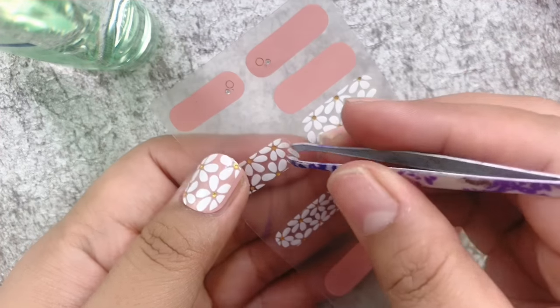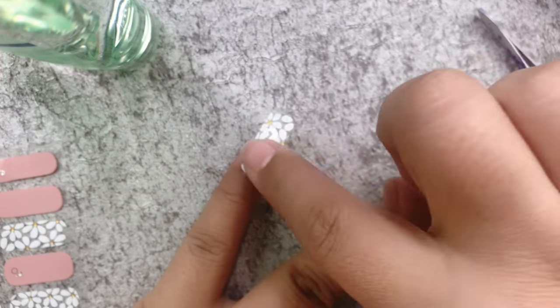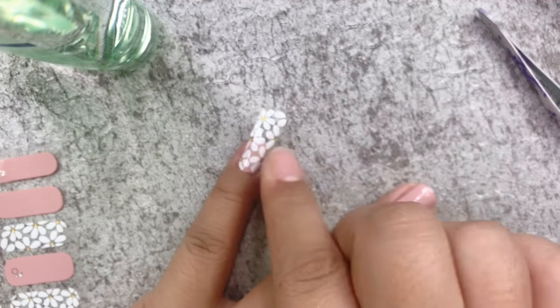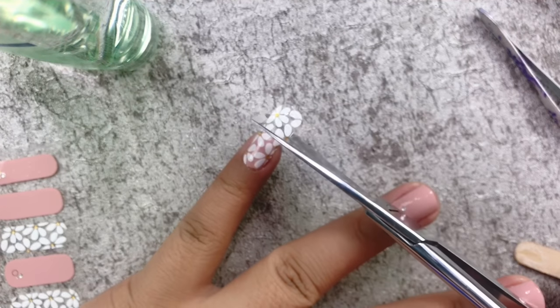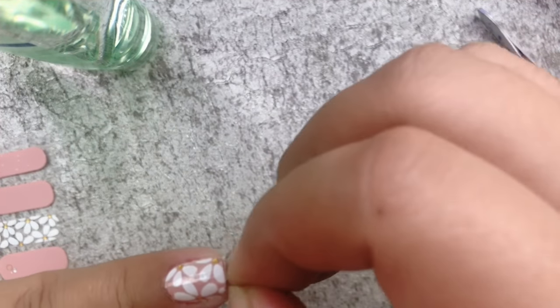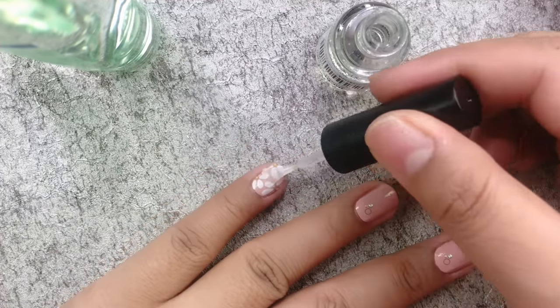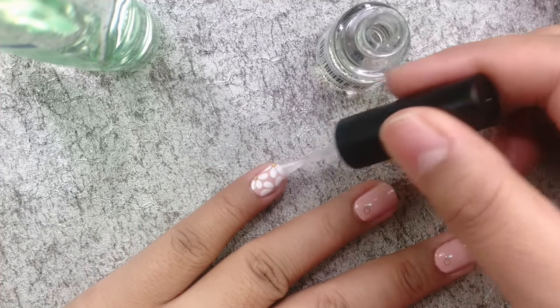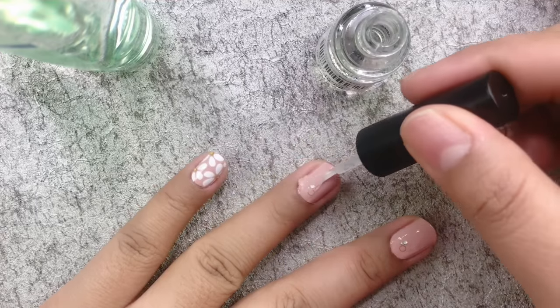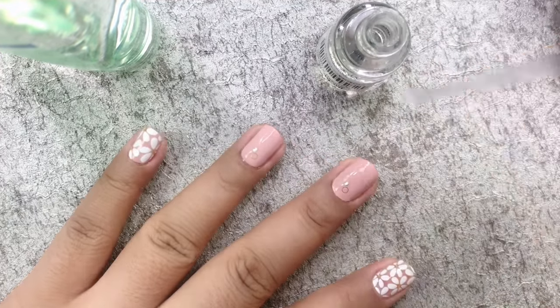For the nail design, I'm placing it on top of the existing nail sticker that we've already applied for a 3D effect, doing the same steps as before. Lastly, I'm applying a clear top coat over the entire nail to seal and protect the stickers. This will also give shine and make it last longer.